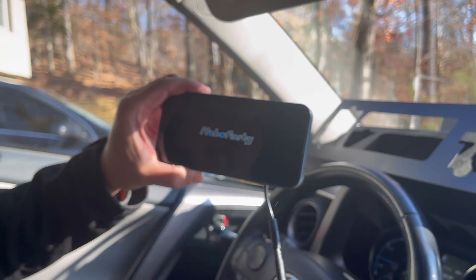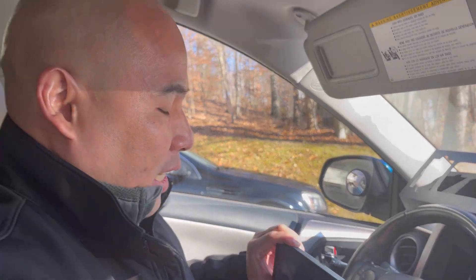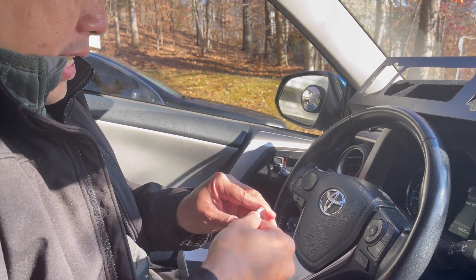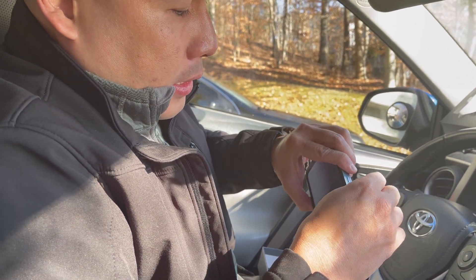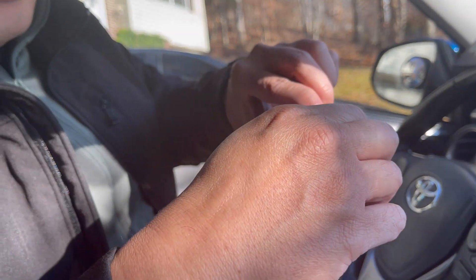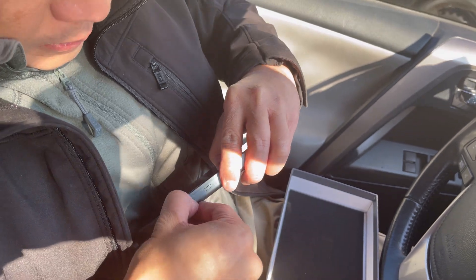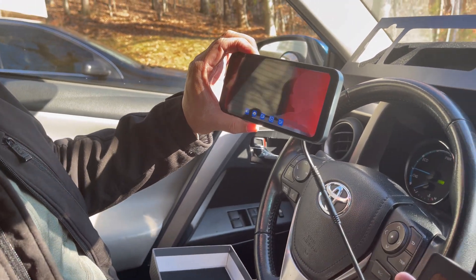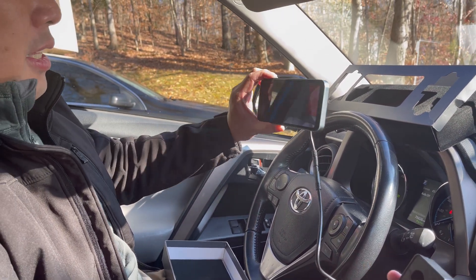It's a bit bright but it's working. It's prompting you to insert a memory card — you put it in with the black part facing toward the screen and press it until it clicks. And look at that — isn't that nice! The military uses this technology.